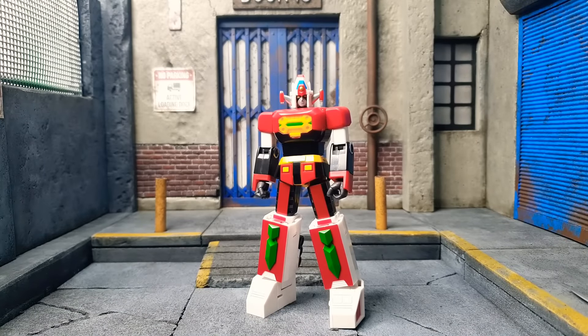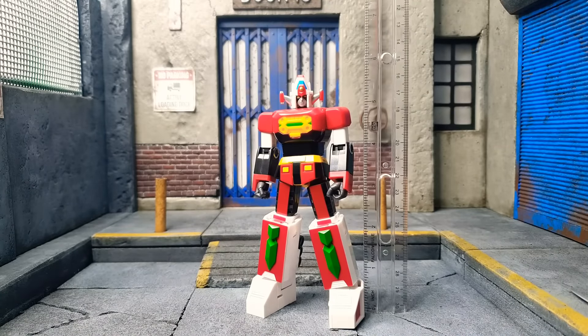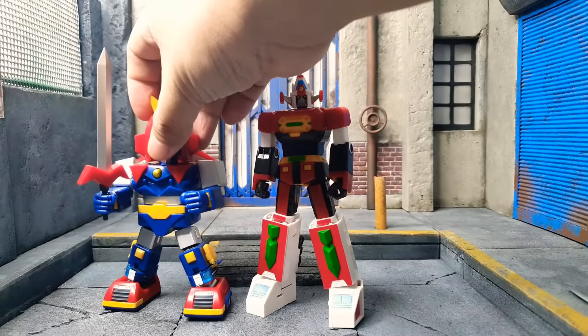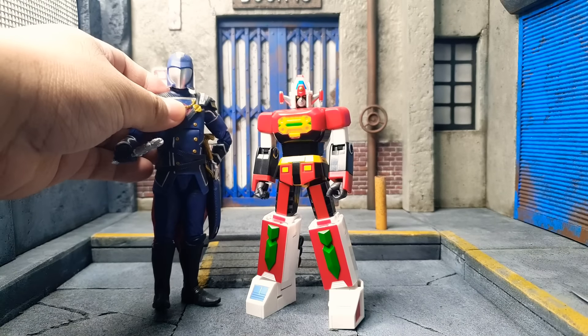Going into size: Daimos stands at just under six inches — maybe five and three-fourths. For size comparison, this is him with Voltus 5, with the same maker but not the same line. He won't really fit into your six-inch scale figures because he is a super robot, but if you do that kind of stuff, no problem — Daimos cosplay! Let's put someone out there so we can see him next to a six-inch figure. He is smaller.